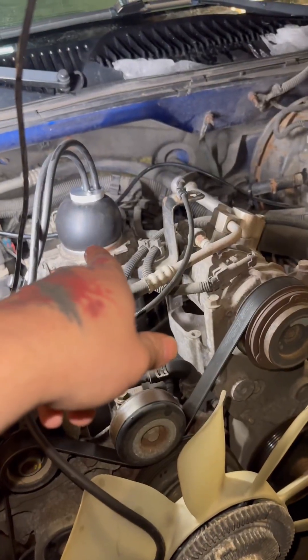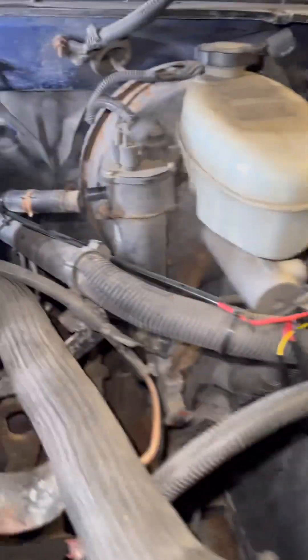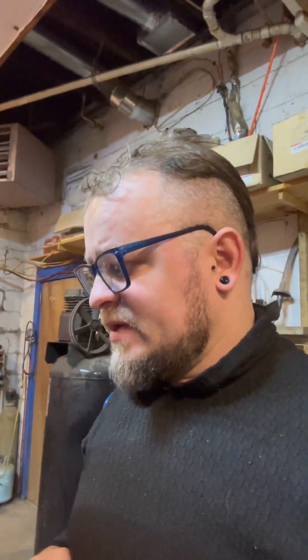There we go, I got a nice seal this time. That's kind of a funky throttle body, but we can see exactly where our vacuum leak's coming from. Small vacuum leaks can be really pesky to find sometimes, and they will throw off the performance of your car. So it's very important to have one of these machines for those hard-to-find leaks.